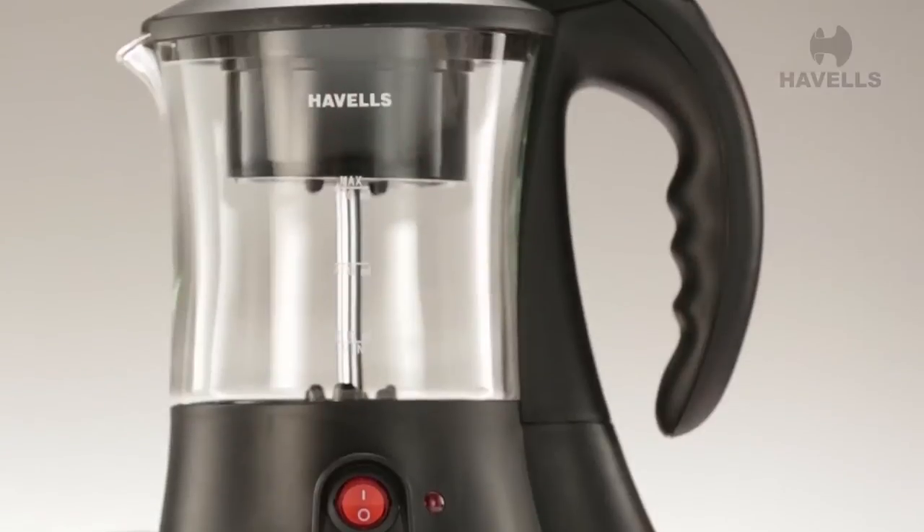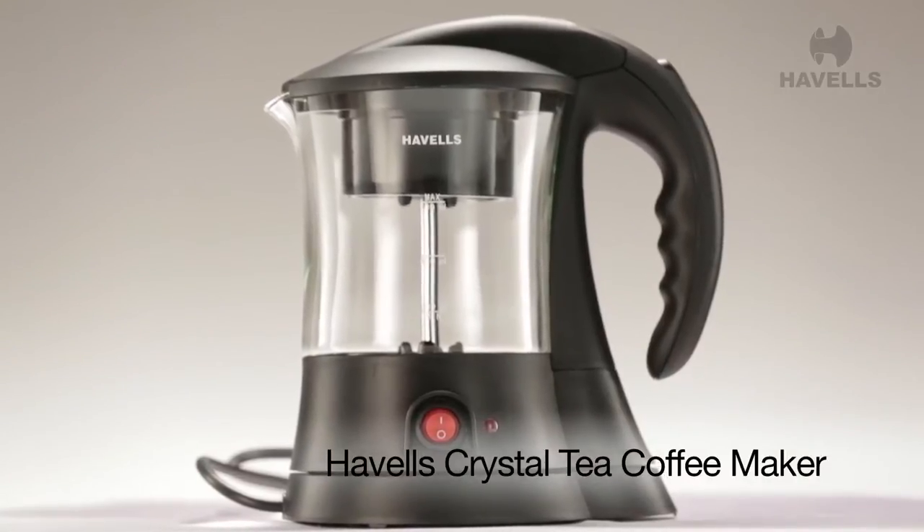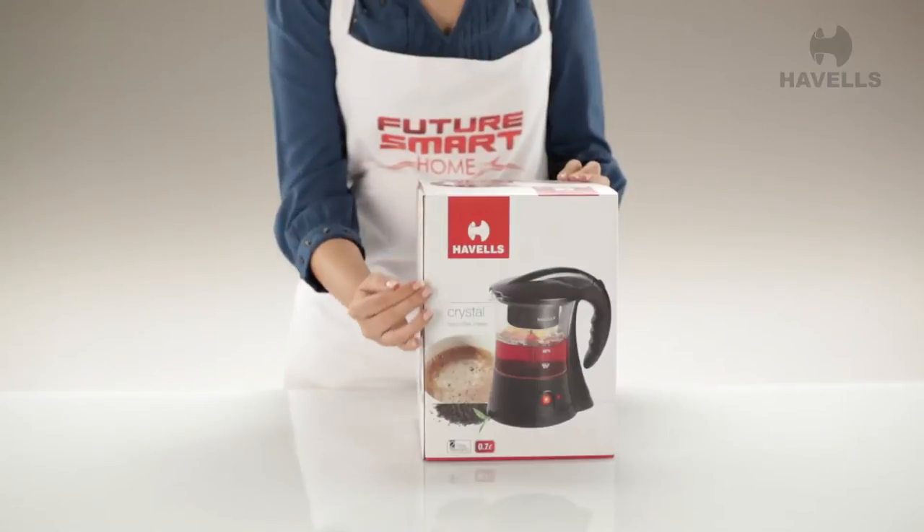Today we will be unboxing Havel's top-of-the-line tea coffee maker, The Crystal. So let's get started, shall we?